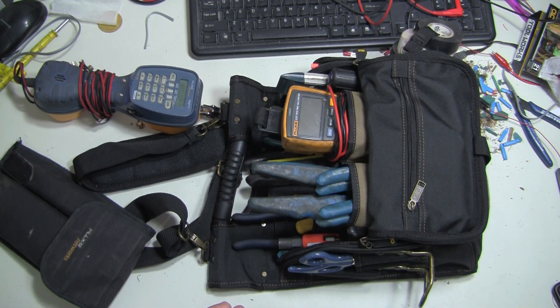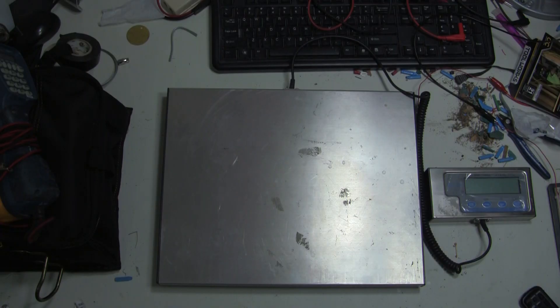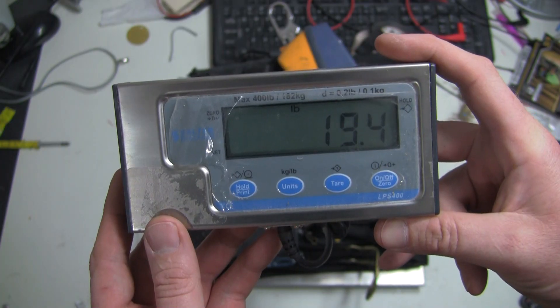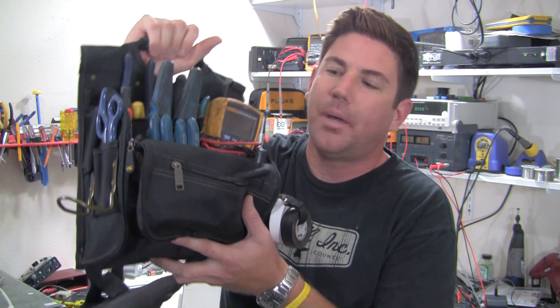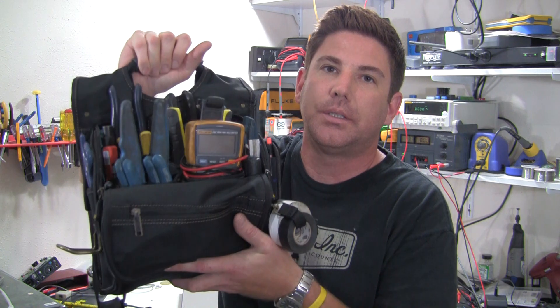So there it is — that's what a field technician's tool bag looks like. I weighed it for fun: 19.5 pounds, not bad. That's what I carry in my bag, along with a small review of the CLC 1509. If there's anything in my tool bag that you'd like me to review or go into further detail on, please let me know in the comments. On my plans to review: the Fluke 117, the Fluke TS52 Pro, the new TS54, and the Fluke Networks TS100.